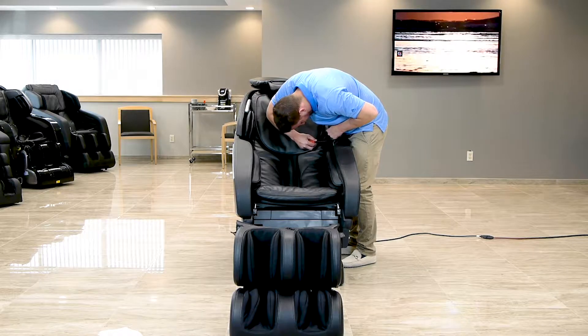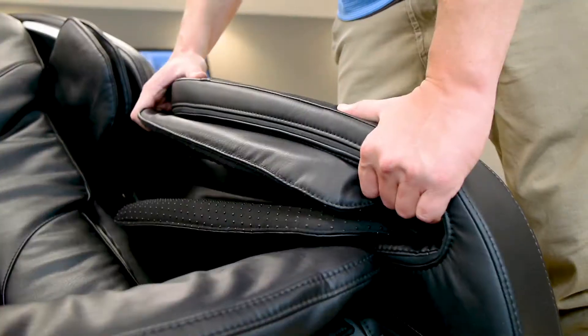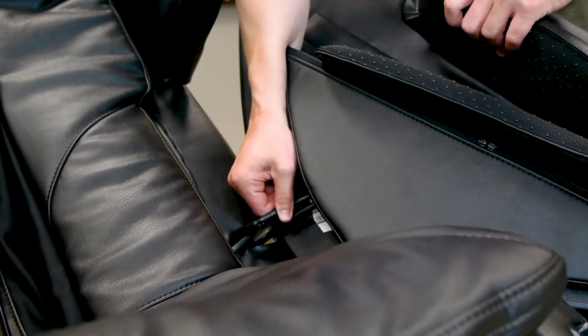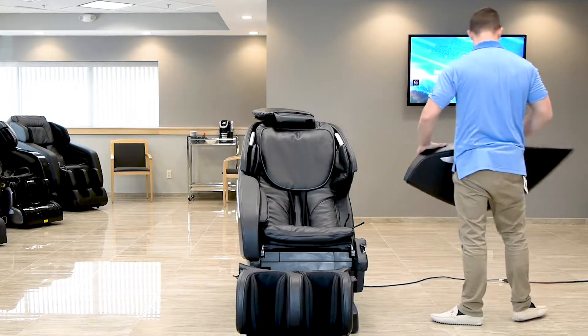Simply pull back on the airbag and unscrew each screw, keeping them set aside for when you place the arm back onto the body of the chair. Once the screws have been removed, grabbing from the underside of the armrest, pull back on the arm, gently shimmying it back and forth if needed, and then pull up until it pops out. Finally, disconnect both air hoses towards the back of the arm. Repeat the same process for the other arm.